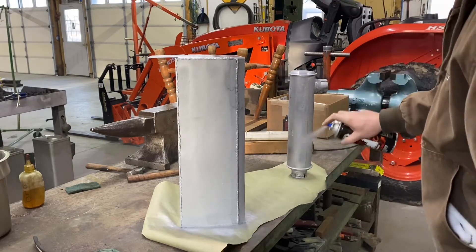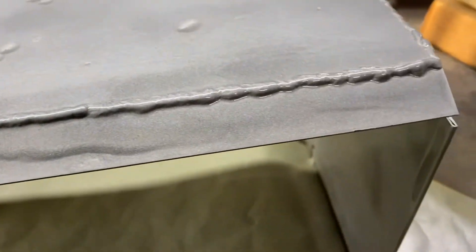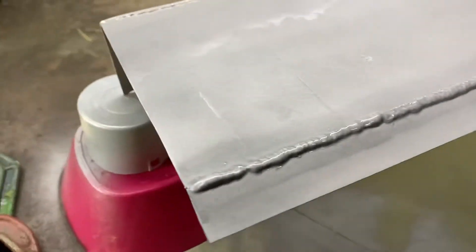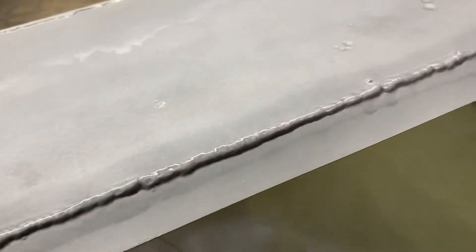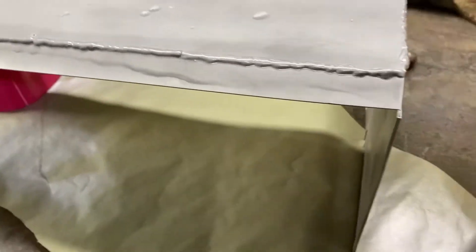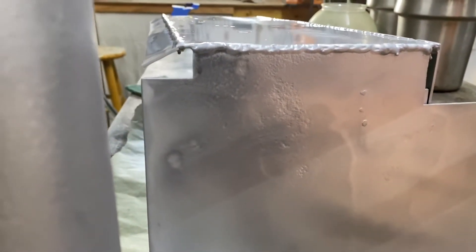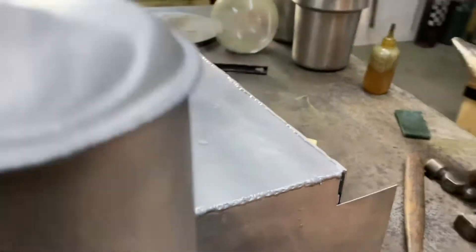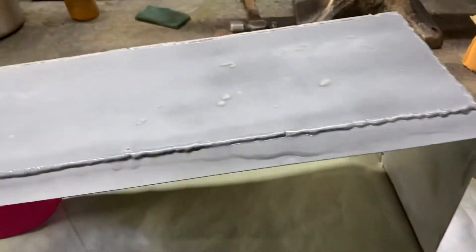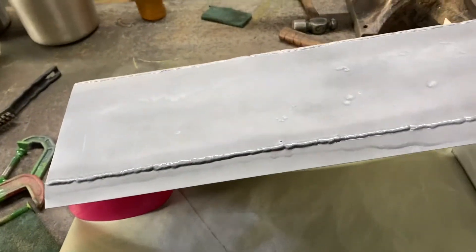I know I ended the last video on kind of a blah note — it just abruptly ended, and that's just how the tape worked out. I'll try not to do that on this one. I want to show you guys the results of some of the work that's been done, particularly the dash panel where the gauges are — just kind of show you some of that. It's looking great.